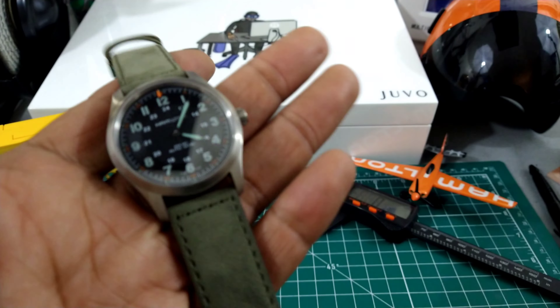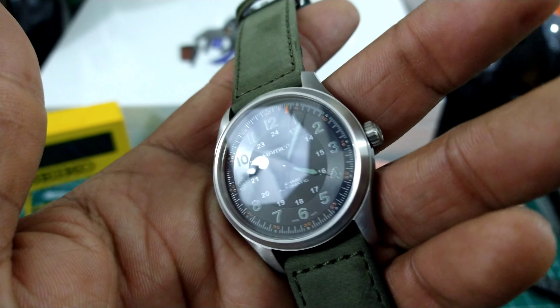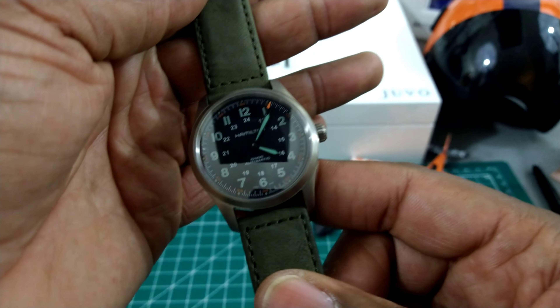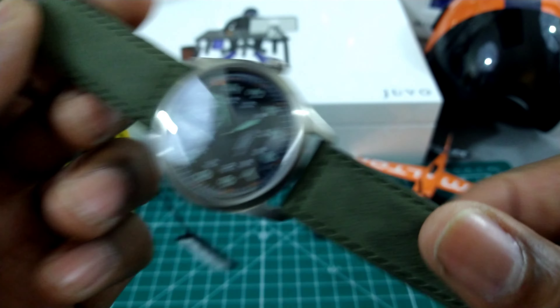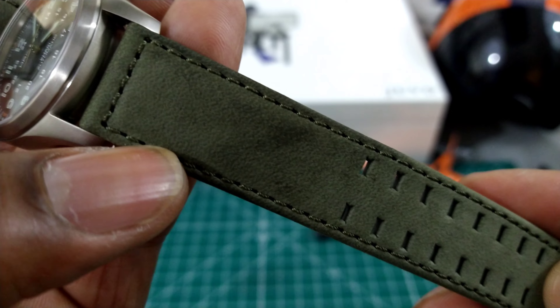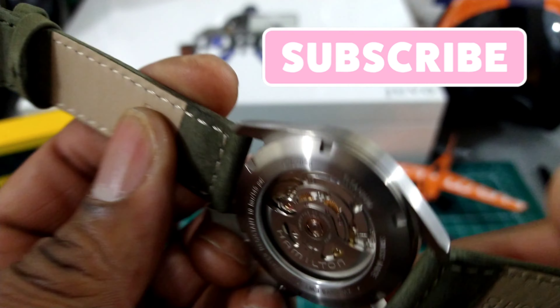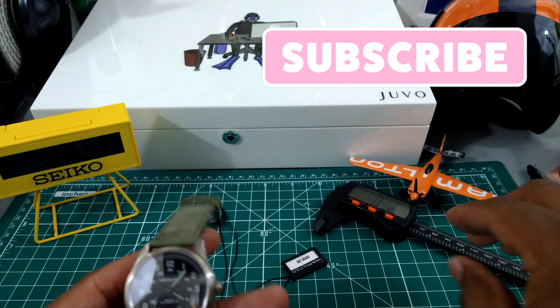On this one you don't get any anti-reflective coating on that crystal, so we'll see how it washes out. But it's still coming in at $895 — great price point. Beautiful suede strap, real nice suede strap, 20 millimeter strap width, so it's going to be a strap monster.